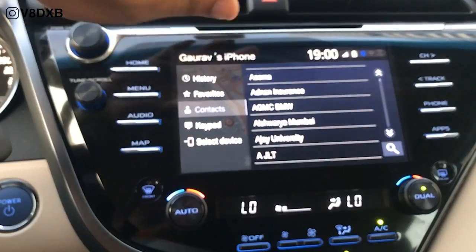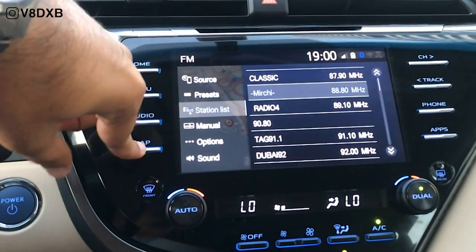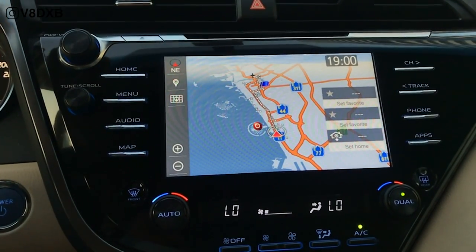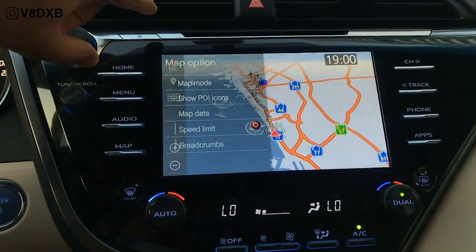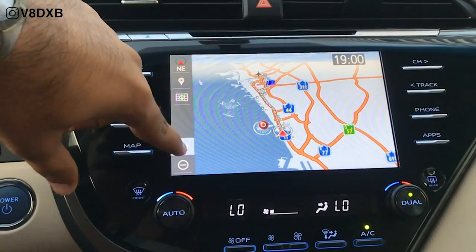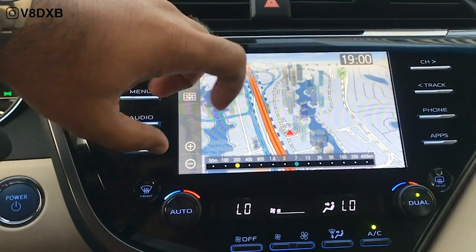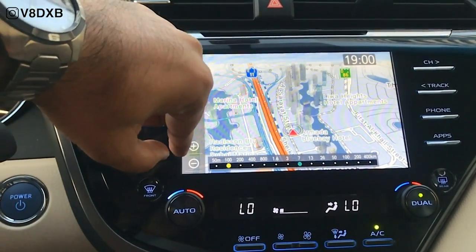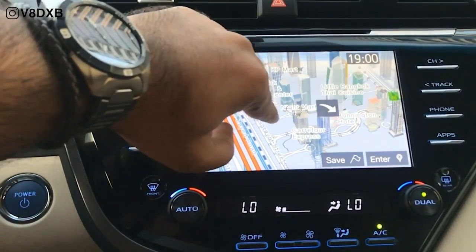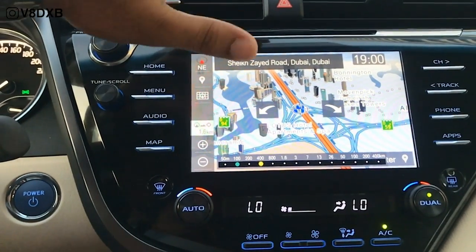You can set up your phone over here, and then you've got audio and navigation. It's a decent navigation unit with point of interest and everything else you'd expect. You also get a 3D map where you can see all the buildings, and the touchscreen is really responsive.